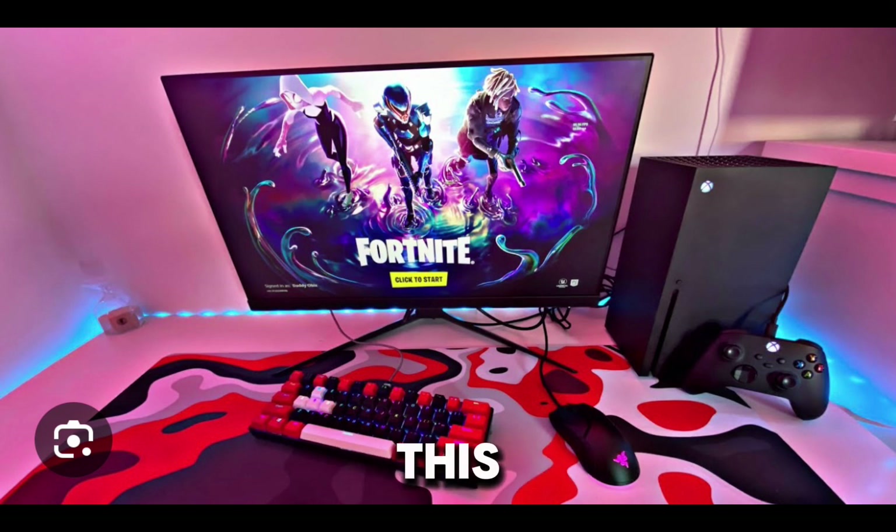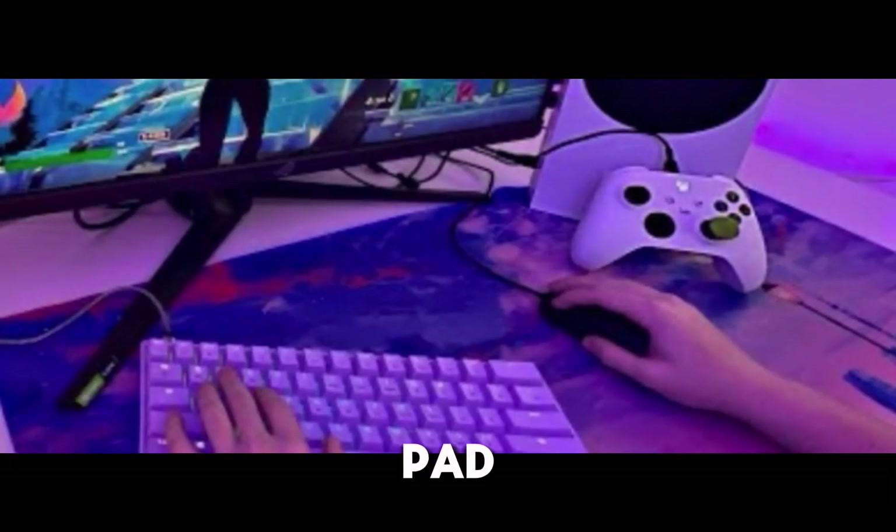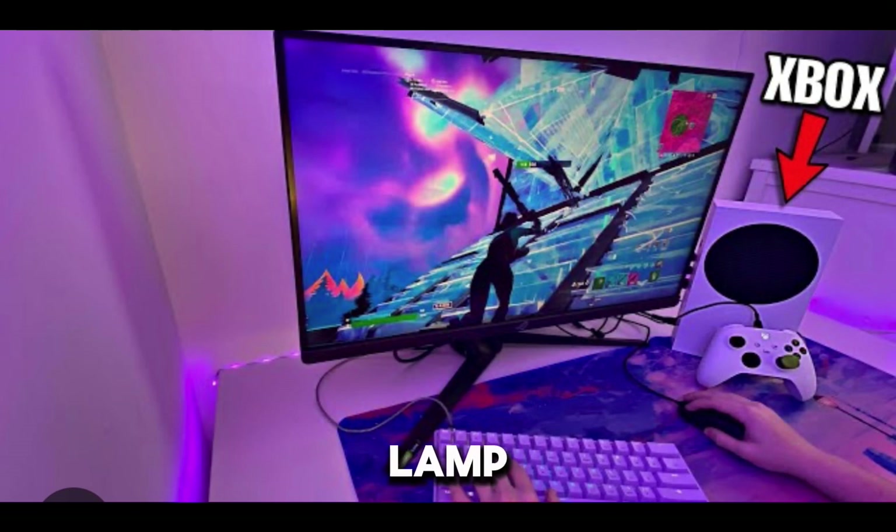All right, now with this one. As you guys can see, it looks really sweet. I like the keyboard. The mouse, I don't really know what that is - it just looks like a regular mouse. Xbox Series S with the Xbox controller and just a regular monitor. It's kind of like the other one. But that mouse pad, it's got like a lamp design pulled by the Xbox controller. I think it actually looks pretty cool, but I'd probably just move the mouse pad up a little bit.